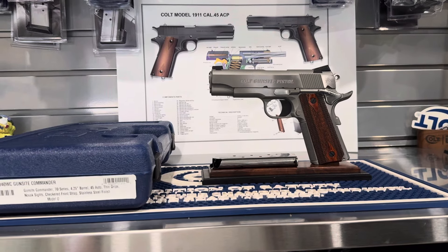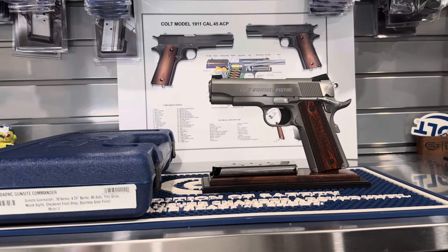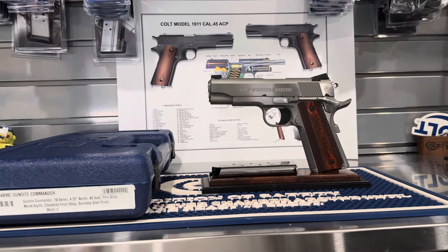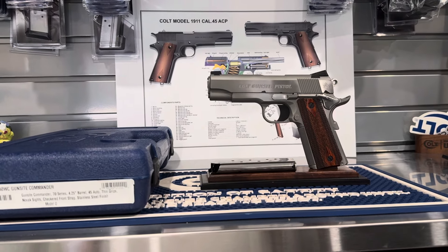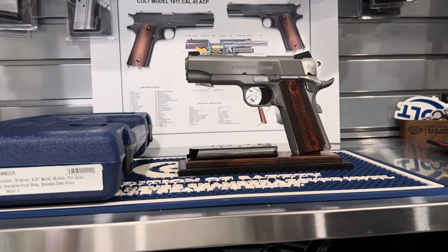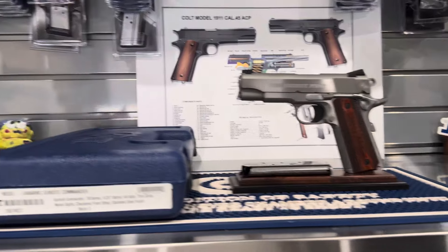It has a 25 LPI front strap checkering, a high grip enhanced cut, Novak scythe with white dot front, the frame and slide have been dehorned, a beveled magwell. It's a stainless polish finish as you can see, and some of the parts, or the flats, look to be polished, and so do the small parts. It has thin profile grips, which are really nice for small hands like mine, and then of course the gun sight roll marks on the slide, and the hand-tuned long trigger.